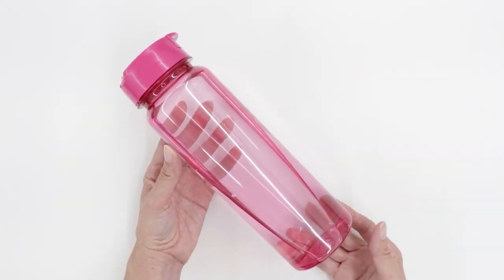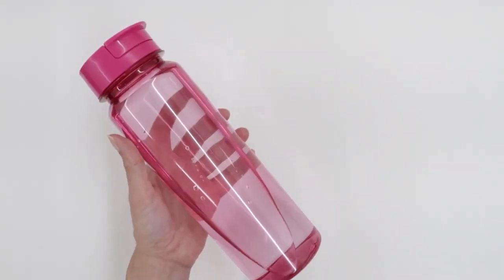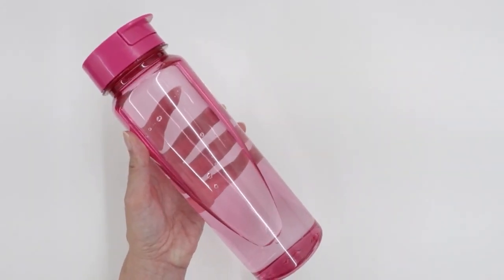I purchased my water bottle at the Dollar Tree and this is the bottle I'm going to be using to make my holder today. If you like this size and style, I'll put a link to this item below.